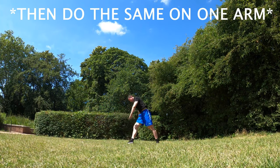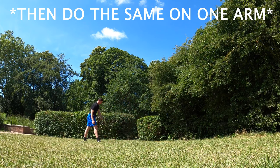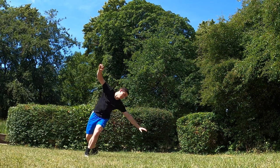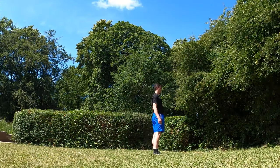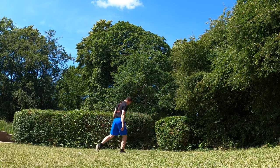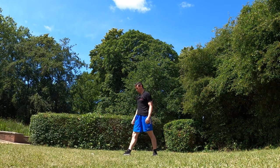Now at this stage with some of my students I have said: do the exact same thing and land on the other foot — and this is the only cue that they need to turn this cartwheel into a macaco. So if you're outside and trying it right now, give that a go. If it works, don't bother watching the rest of the video. If not, don't worry, just keep following the next steps.